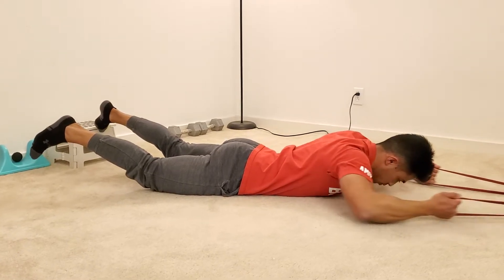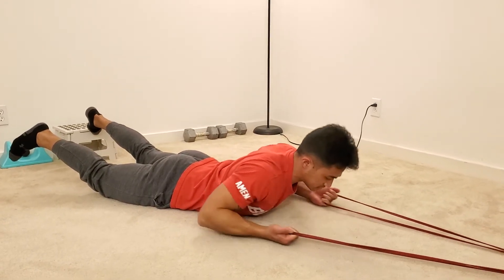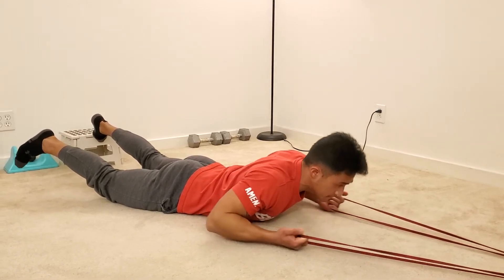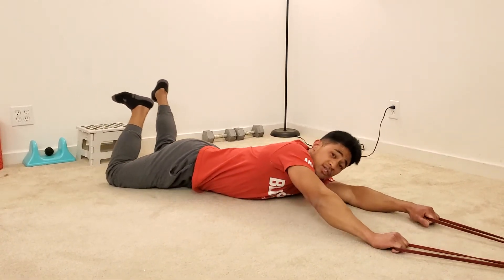I can also go neutral grip if I want to, and I can also go palms up. Really lifting your hands above the carpet or the floor — nice, good squeeze, control the whole way. And if I want more tension, I'll scoot back more, or that will make the balance more challenging.